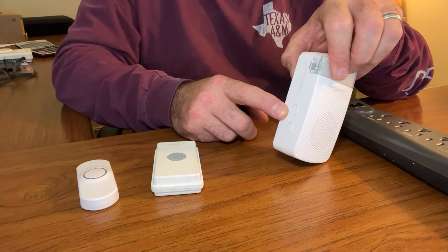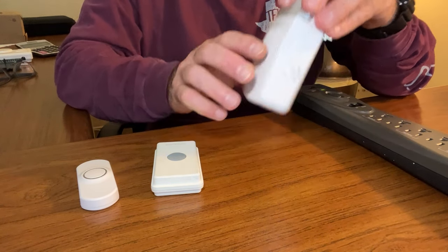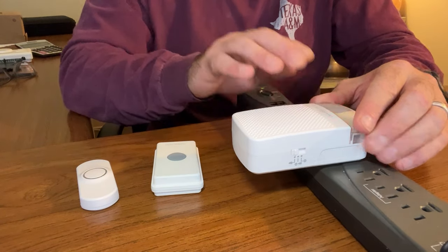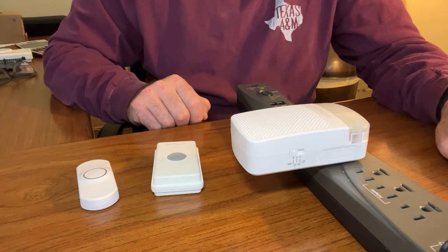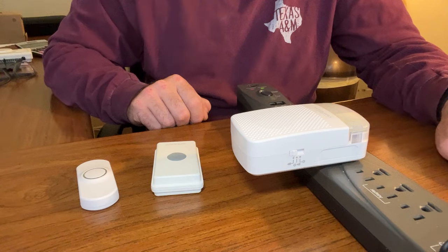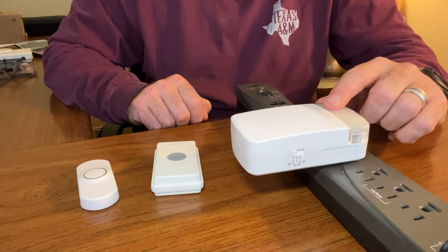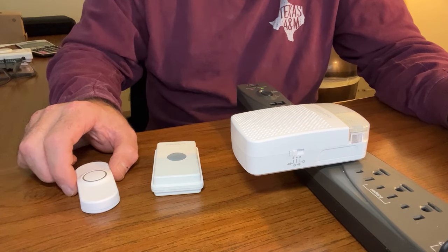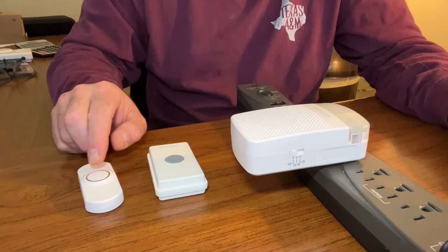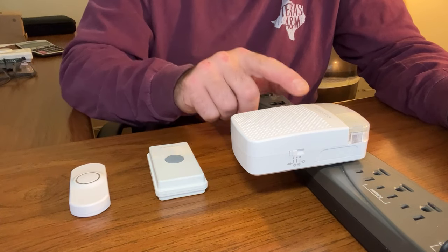It's got a volume control and a mode button that we're going to use in a moment for programming. It plugs into a standard wall outlet, and I've got a power strip here to demonstrate the programming. Like all ERA receivers, this receiver works with up to 12 different transmitters, and any ERA transmitter or sensor can be programmed to it. There are 12 different sounds available on the receiver, and most customers choose a different sound for each transmitter so they can determine which transmitter is triggering the receiver.